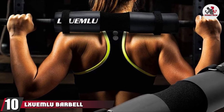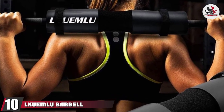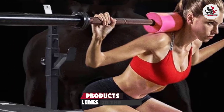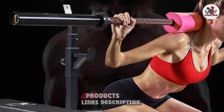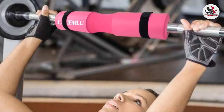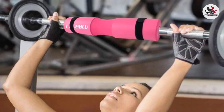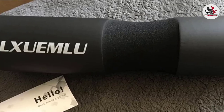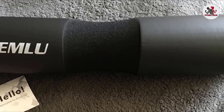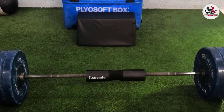Finally, the number 10 position is dominated by the El Zulu Barbell Pad. If you're on a tight budget but still looking for a decent option, this one offers solid padding that's easy to use without breaking the bank. It's surprisingly long at 17.5 inches, offering decent barbell coverage, and comes with 2-inch fasteners to ensure a tight grip during hip thrust. It's also available in black, blue, and red to match your outfits.